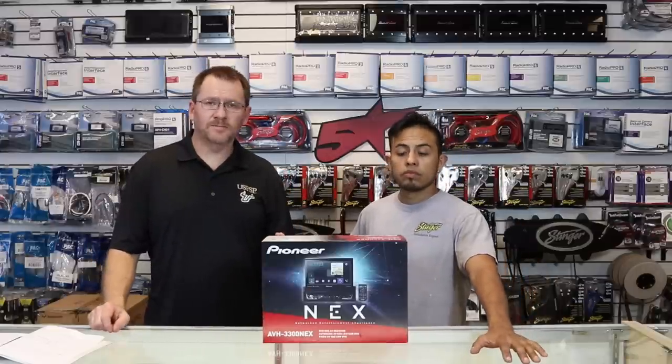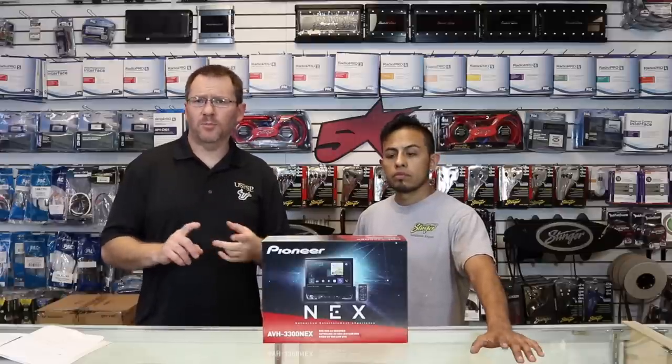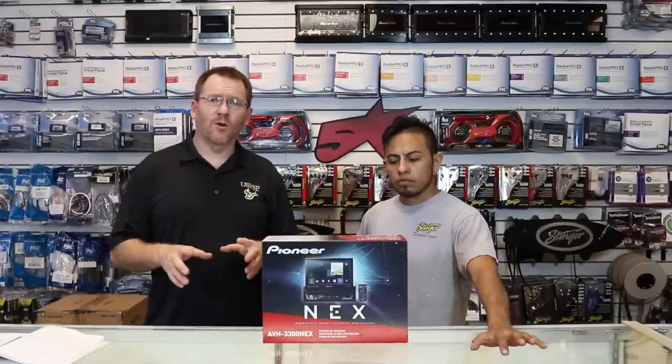This is the new Pioneer. This one will do SiriusXM, Android Auto, Apple CarPlay. It's a 7-inch. It's got network mode, it's got standard mode, it's got a ton of features that we're going to go over. But to start out with, we're going to unbox it and see what comes in the box.